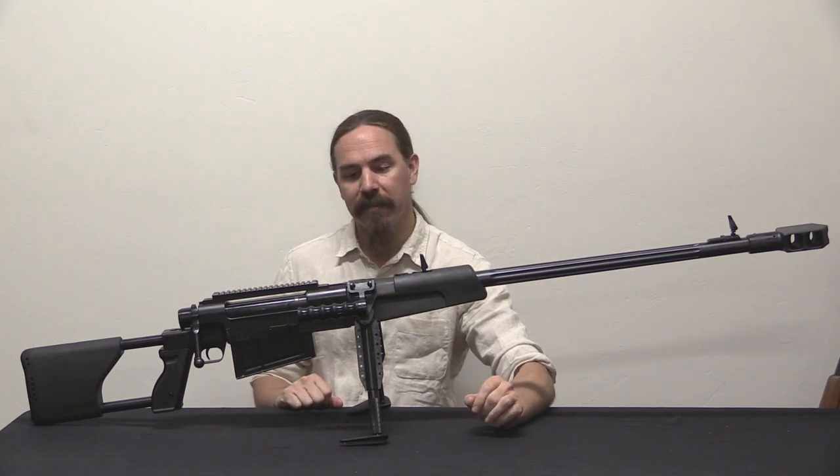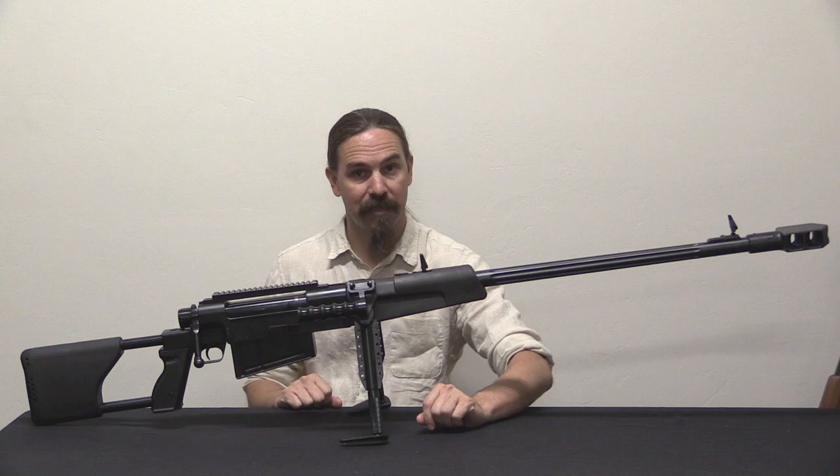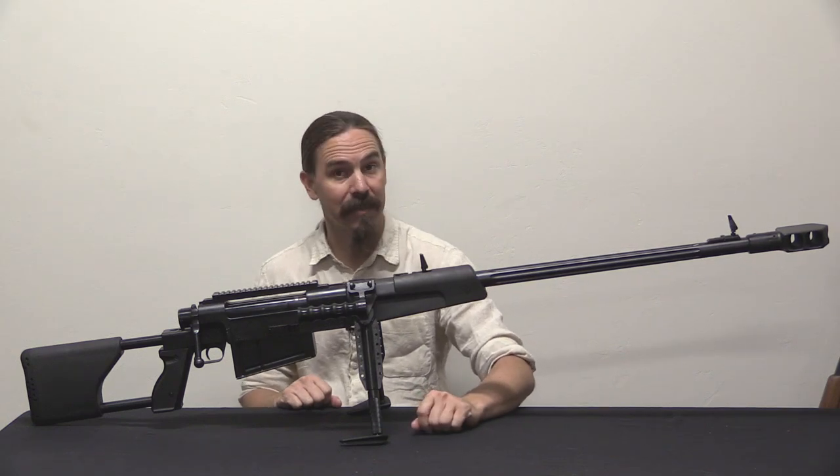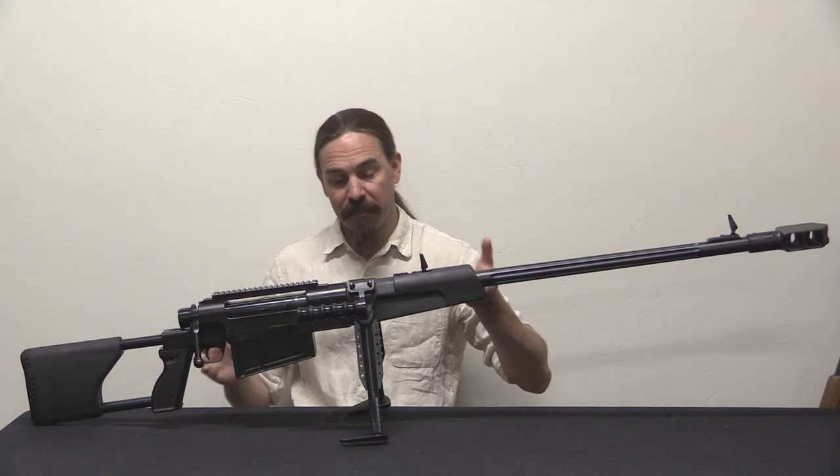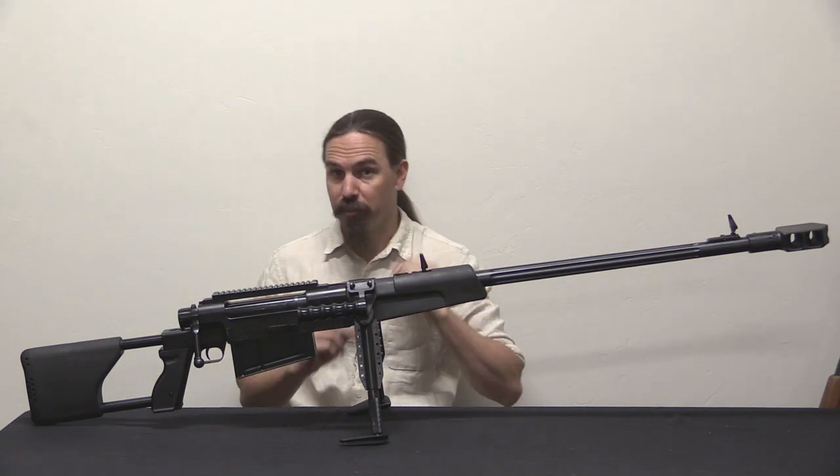This is a .50 calibre anti-material rifle developed by Zastava in Serbia in the 1990s. I'd like to say a big thanks to Zastava USA for sending me this one to do some filming on and show to you guys.